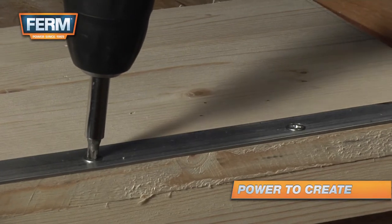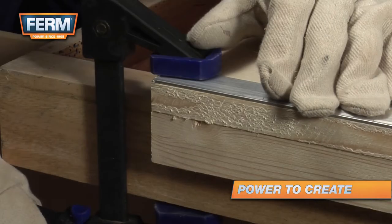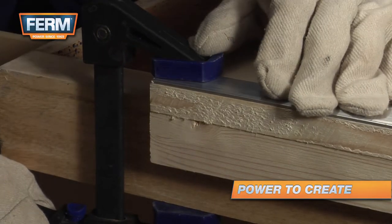With a precision router, it is possible to countersink screws in an aluminum plate. Attach the workpiece to your work table and mark the spot.